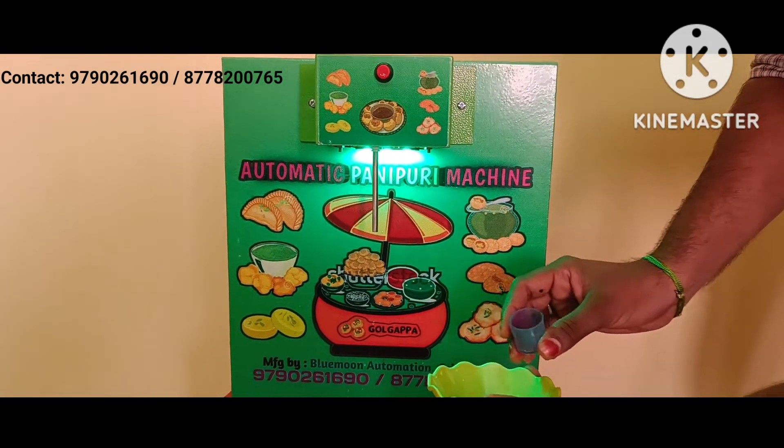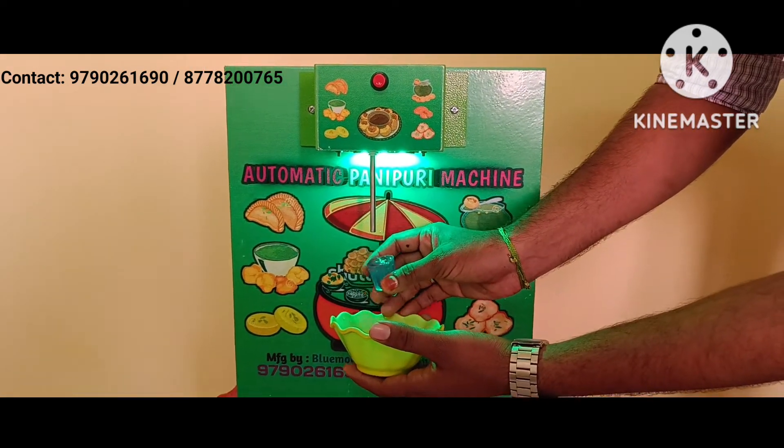Now I set the water level for 10 ml. You can increase or decrease the water level manually.